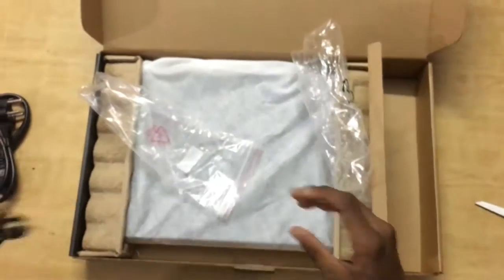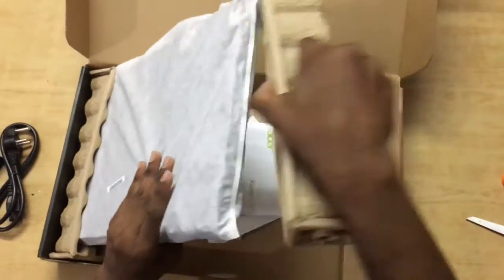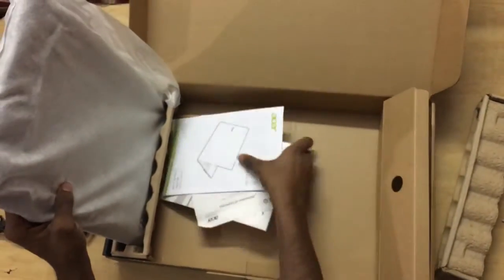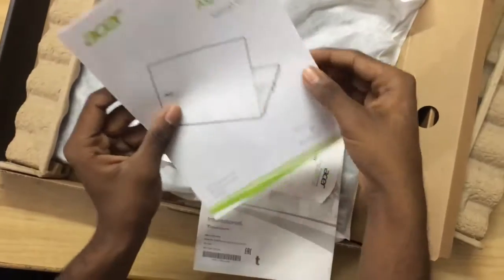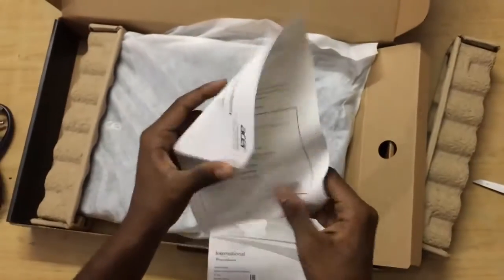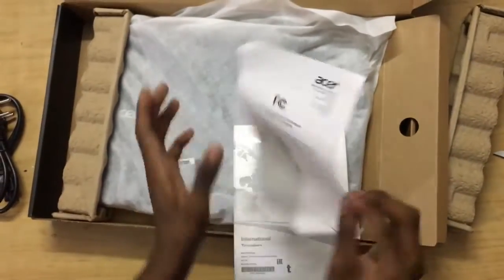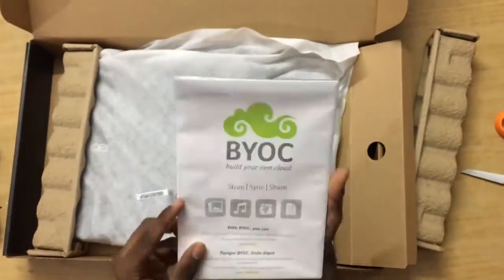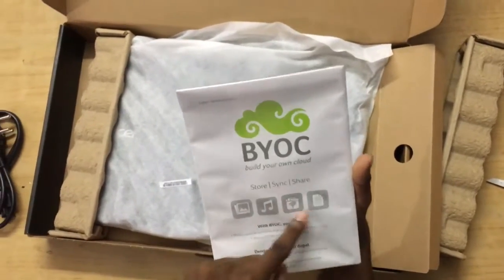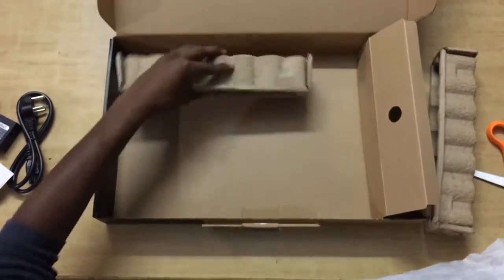Let's keep these aside and look deeper inside. We find specifications from Acer — the warranty guide, setup instructions for Windows, which will be useful for first-time laptop buyers. We also have warranty cards and an Acer portal book showing links to different Acer apps like Acer Music, Acer Photos, and Acer Documents.